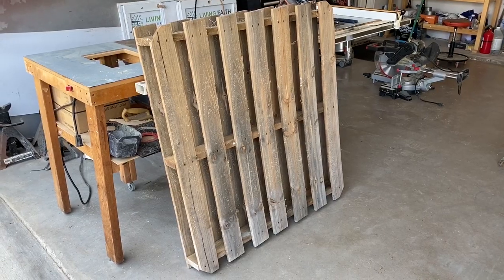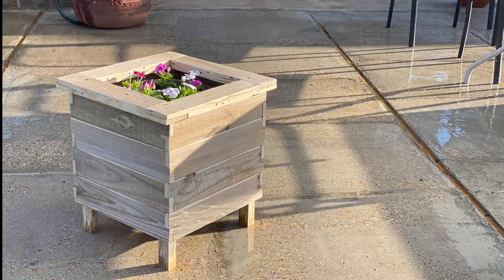Hello internet, this is Scott with Scott's Garage, standing in my garage. Welcome to my channel. In this video I will show you how I repurposed this pallet into this planter box. Keep watching.